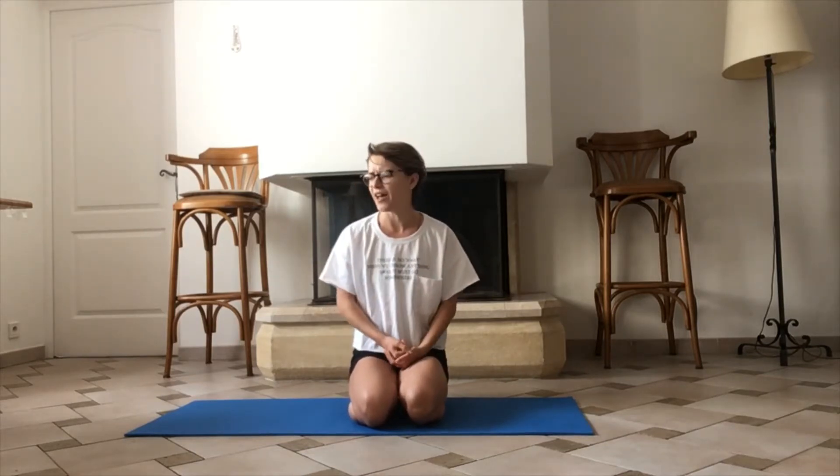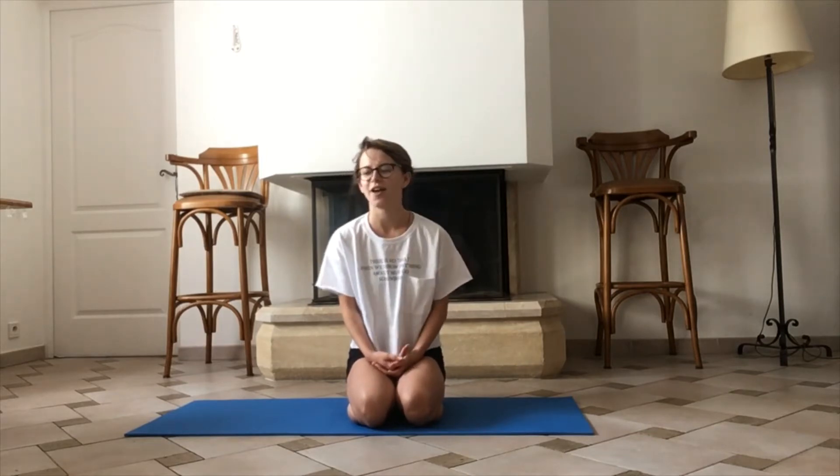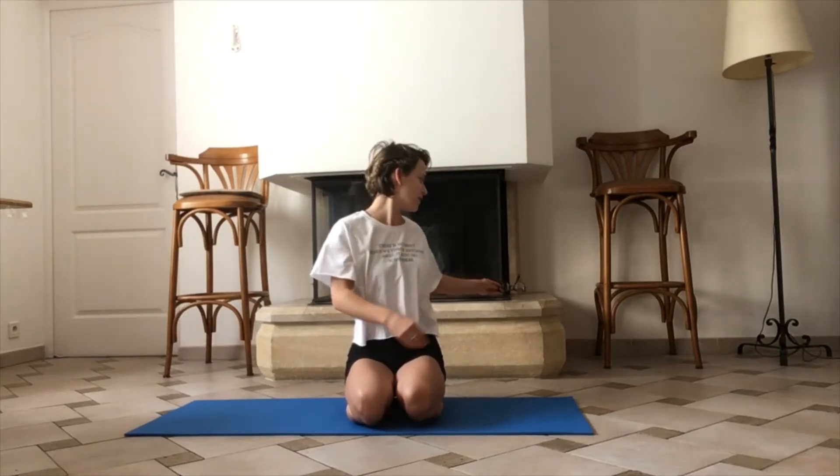So today I generally don't want to do any form of exercise as we usually do. I don't want to jump or squat or do anything too intense. So we're gonna go through a nice little stretch and some movement to still make you feel alive, but slow and gentle movement today. Okay, let's get started.